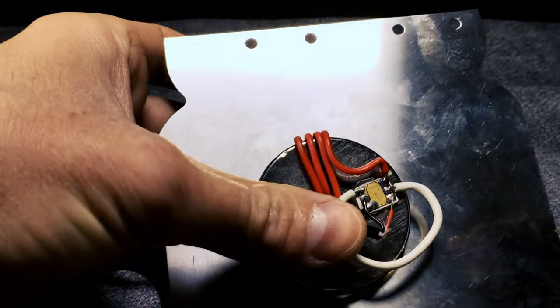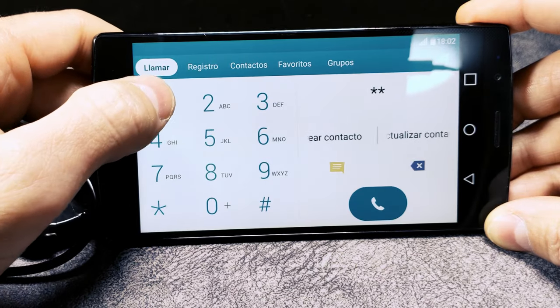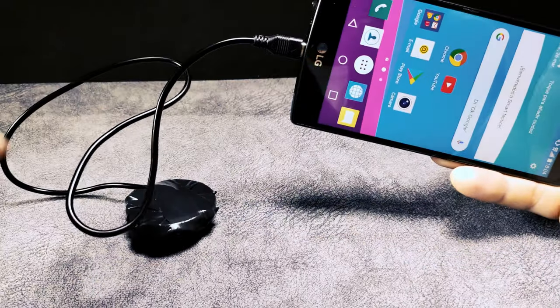This is the secret of large phone companies: a code that when you dial it gives you free 4G network forever. Let's check it out.